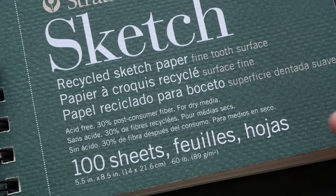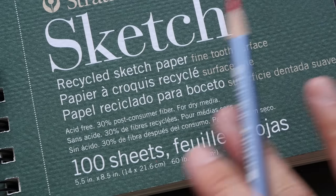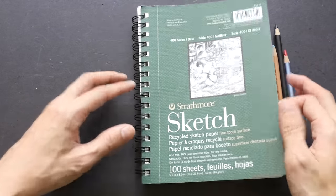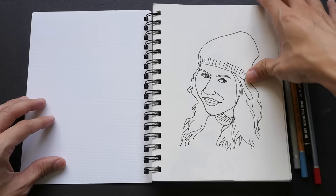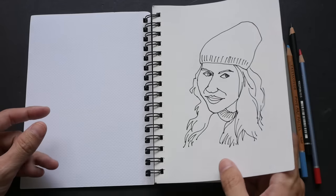The paper weight is 90 GSM, which is not very thick. There is a fine grain texture on the paper surface. Let's see what I have been drawing in this sketch pad for the last few days — I have been using this sketch pad on the train while commuting to work, so these are some drawings that I have drawn on the train.